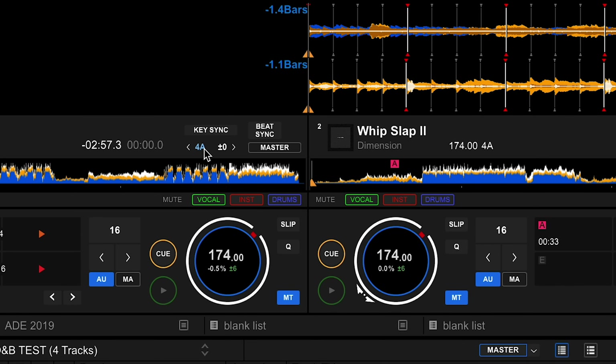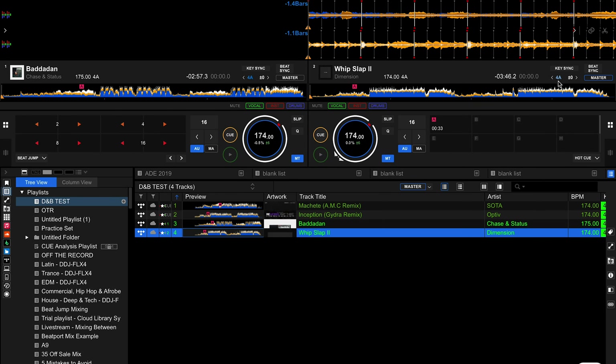The reason why this works is because they work in key with each other, and that gels them together. To determine if they work in key, in Rekordbox for example you can see it says 4A here and 4A here, which means they are produced in the exact same key and will harmonically work well together. If you want to learn more about mixing in key, how to beat match, how to get in time especially with drum and bass, check out our Drum and Bass Beginner DJ course, or the Pro Bundle which comes with everything from beginner to pro level techniques. Let's get stuck into the last technique.